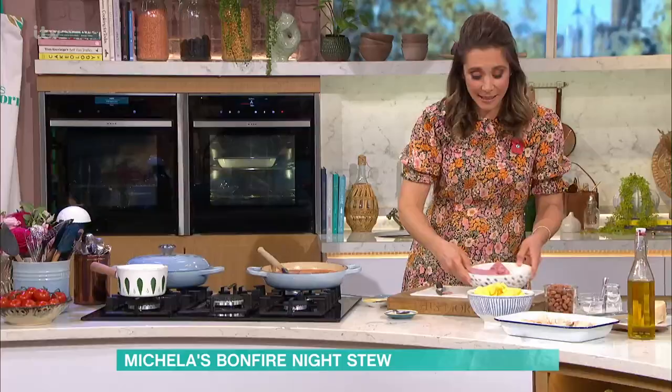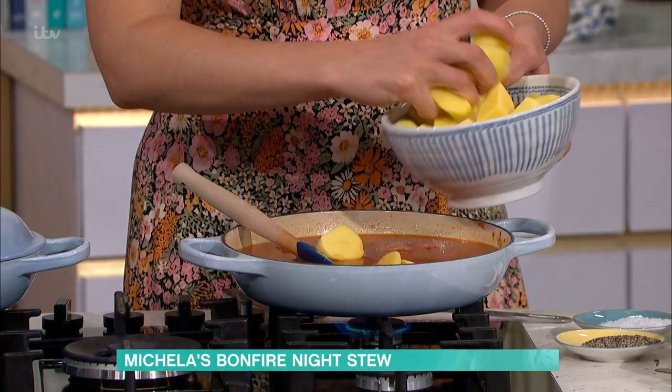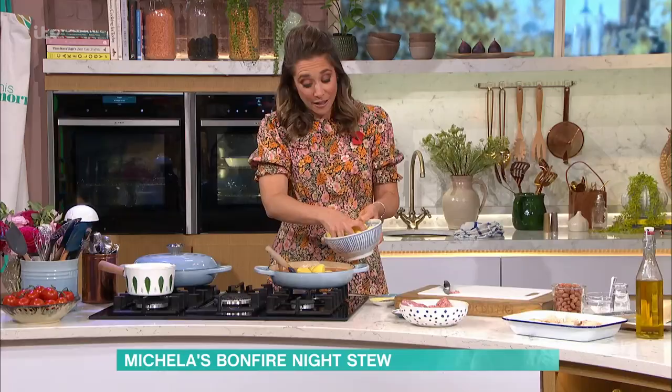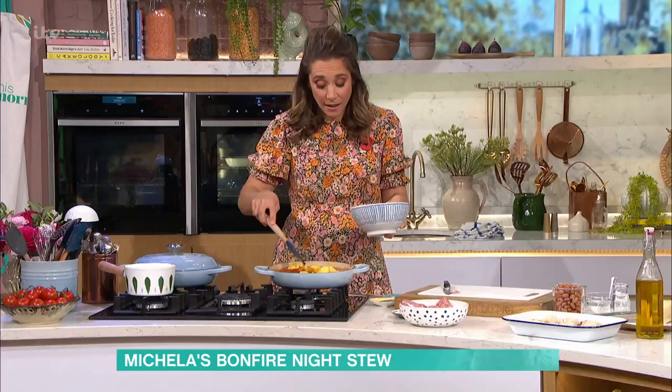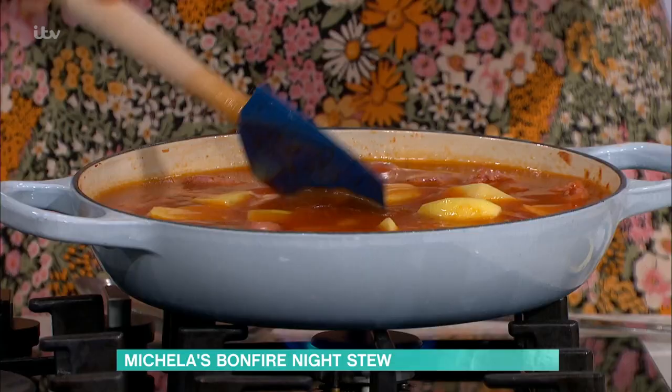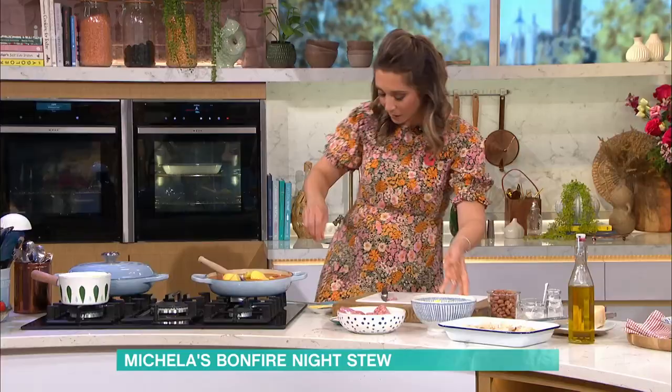I'm going to add these chopped potatoes — really, really economical dish. That's going to sit and bubble away for probably 20 to 30 minutes. Those go straight in without par-cooking. This is like a total crowd pleaser with my family and the kids. You can do fireworks outside and have this bubbling away.